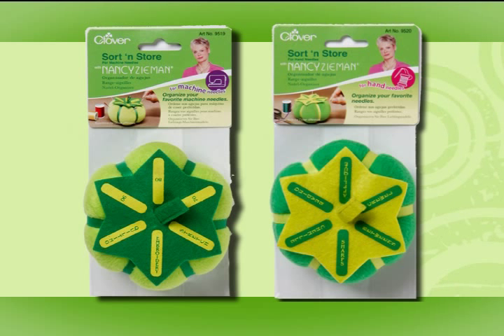Sort and Store needle organizers — I like the product so much that I put my name on them. Clover's Sort and Store for both hand and machine needles are available through your favorite sewing, quilting, and craft stores nationwide. Order today.